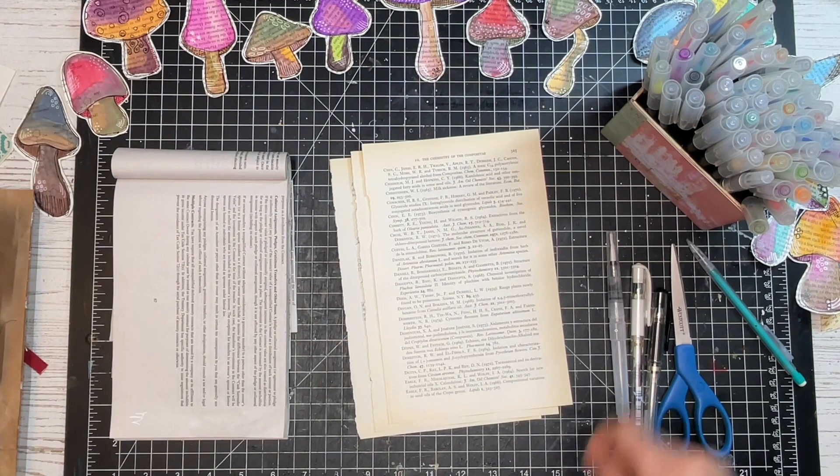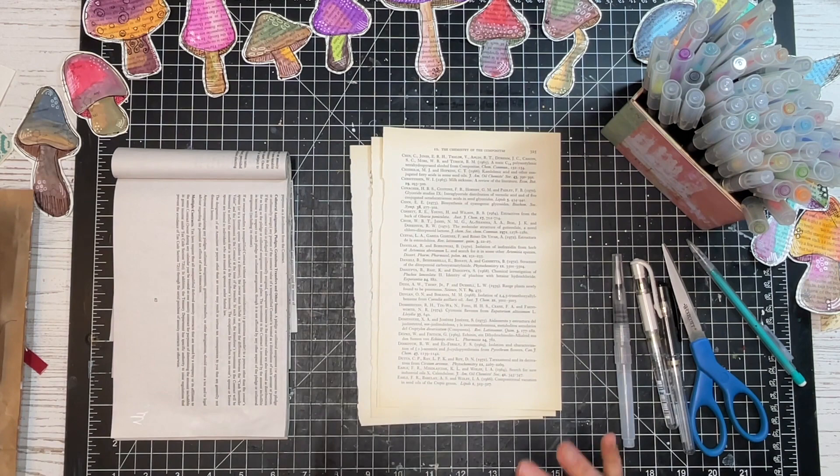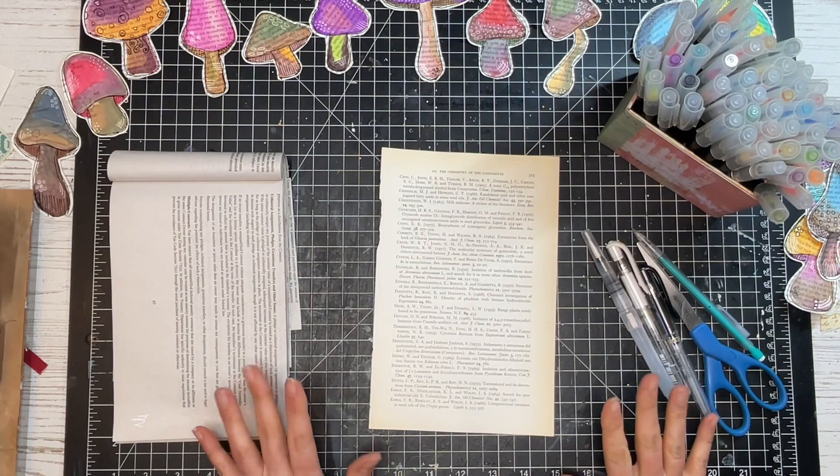The last supply I forgot to mention is a little scrap pad. As I'm using my water brush, if it gets color on it, I just use the scrap pad to get the color out of the brush so I'm not transferring colors between mushrooms. I think that's all we're going to need — let's go ahead and get started.